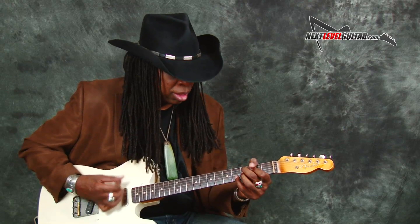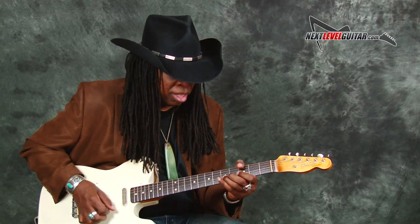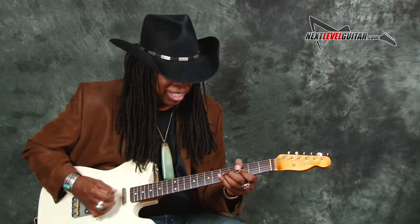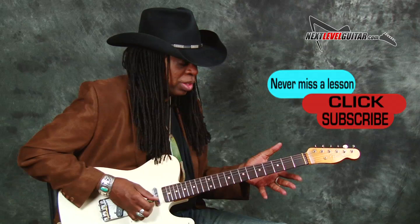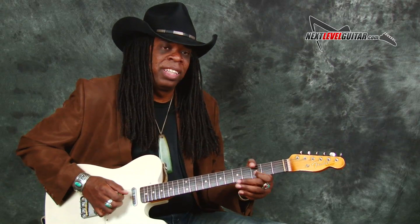Another way to simply start doing that concept is with short licks. You can start by just doing really simple licks, like a four-note lick.